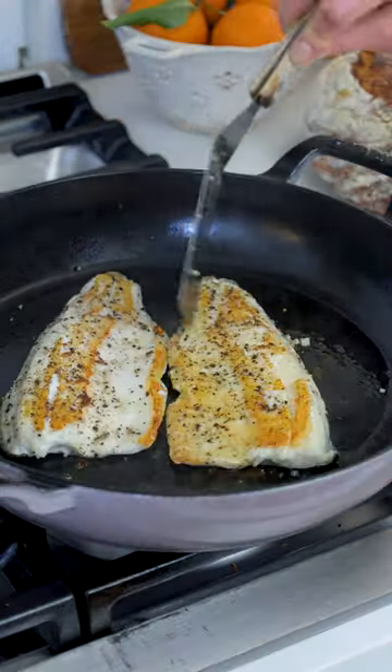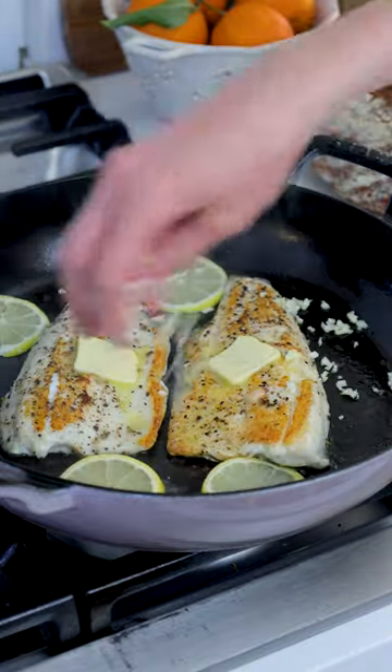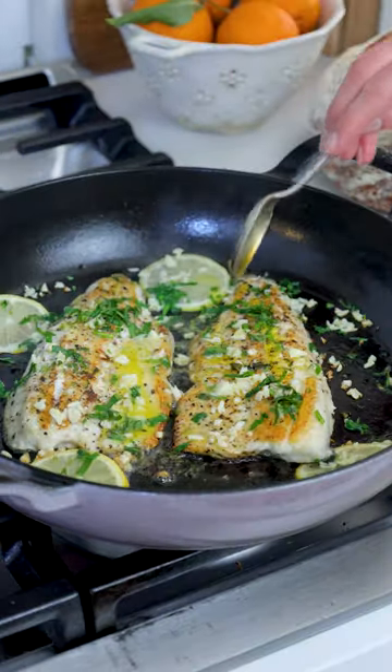Add to a hot skillet with olive oil, skin-side down, for two to three minutes. Flip and add butter, garlic, lemon slices, and parsley to cook another two to three minutes, and then enjoy warm.